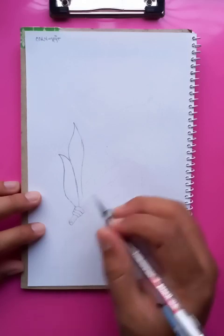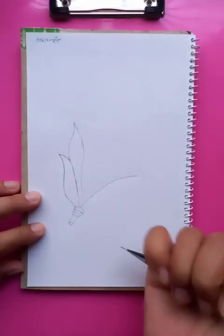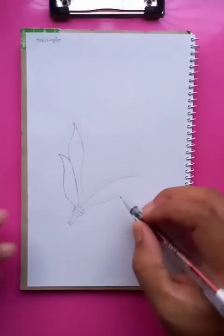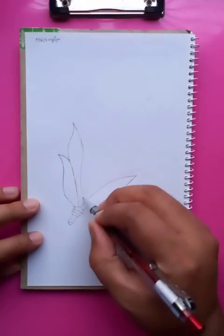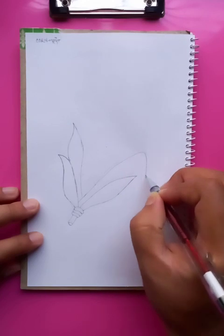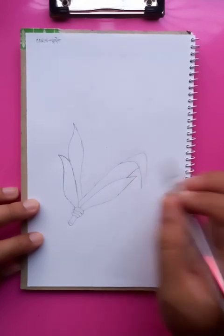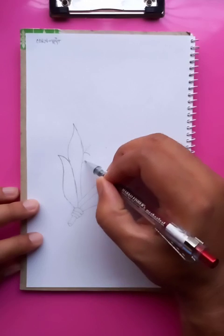You can see two leaves at the bottom. In the leaves these are a little bit taller, you can see. And the outlines you can see here.